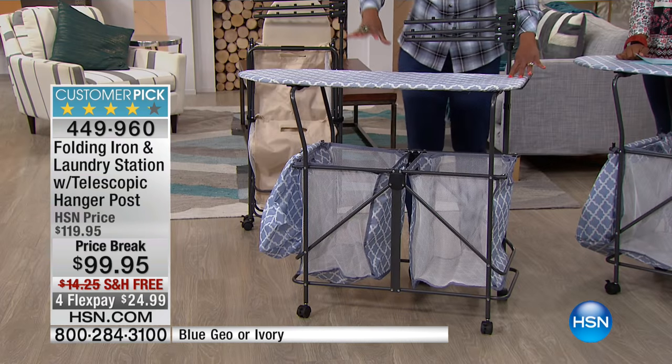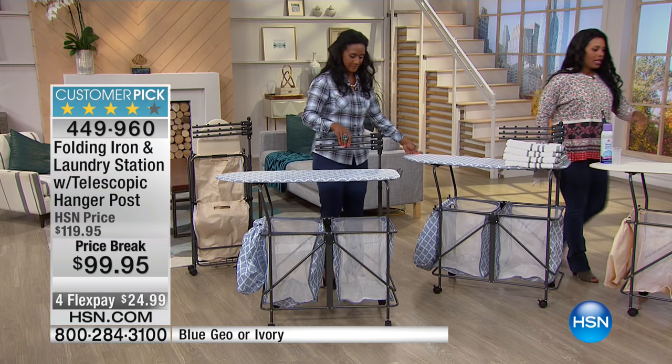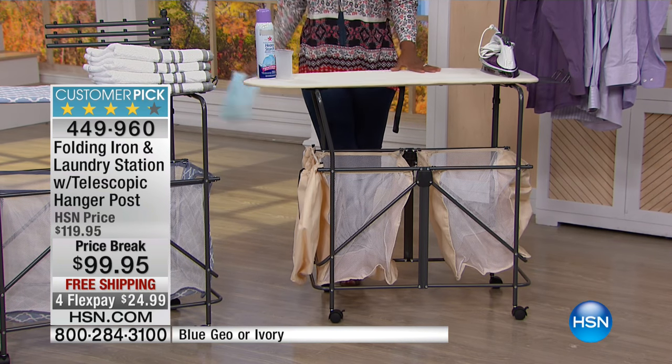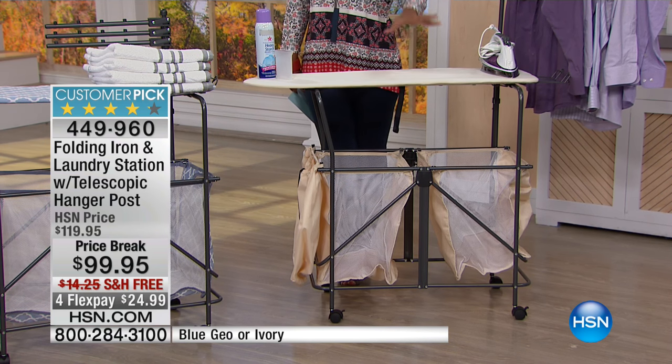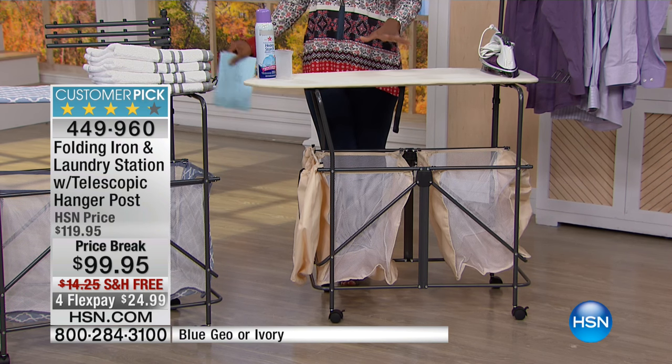Your choice today is the Blue Geo or the Ivory. These have been very popular — they're customer picks on HSN.com. The Ivory is going to be your best bet. The Blue Geo is the more limited of the two. But they're both beautiful and they both give you so much functionality.